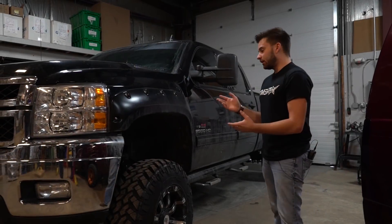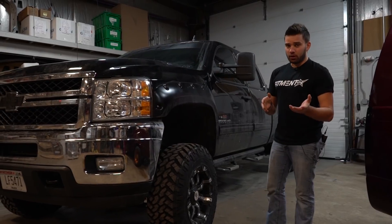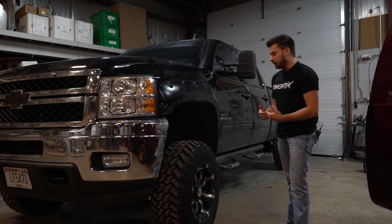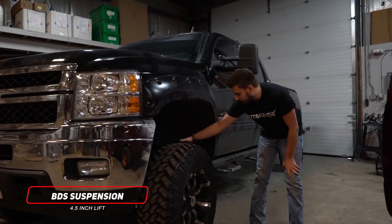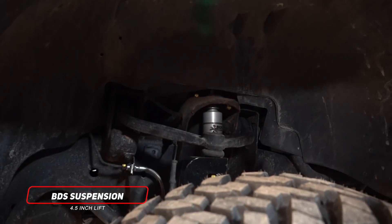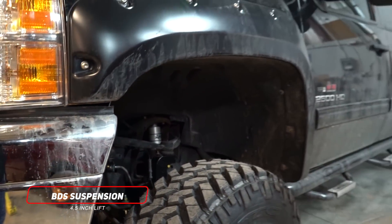So originally this customer came in and he had a bigger lift kit on here — I believe it was a seven and a half inch Rough Country — and he didn't want it to be quite so big. So what we did was bring it to the shop and put a smaller lift kit in it. It now has the four and a half inch BDS. It also has the upgraded Fox shocks, the Fox 2.0s. You can see the new knuckles and stuff like that. So we brought the truck a little lower to the ground so it's not quite so hard to get up into.